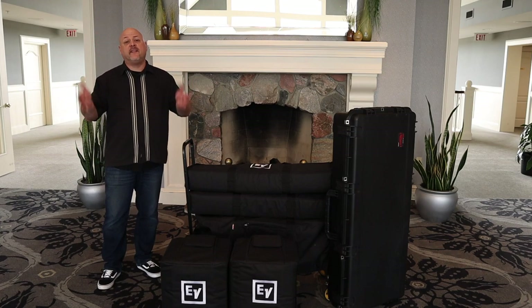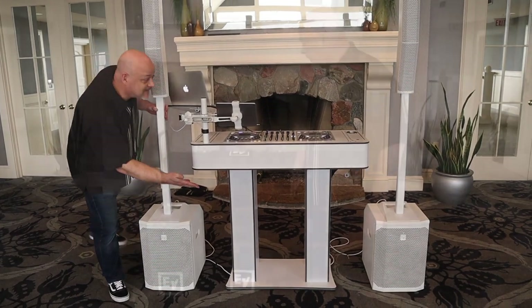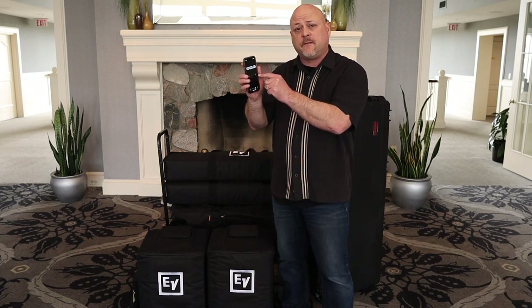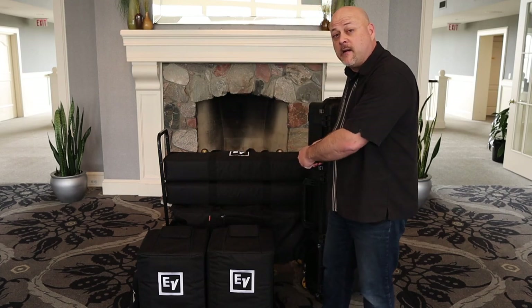So now we're inside, and this stack of gear is going to turn into this. We've got all our gear in the ballroom ready to set up for the event. I'm going to set my timer on the phone and we're going to go not from start to finish, but from cart to finish. Ready? Here we go.